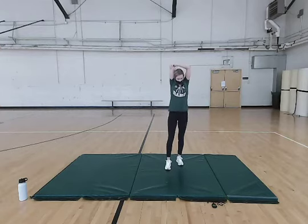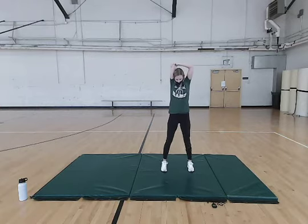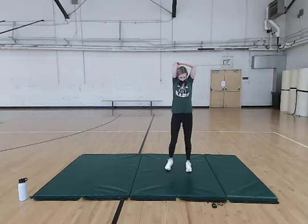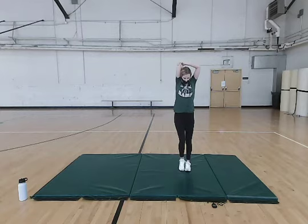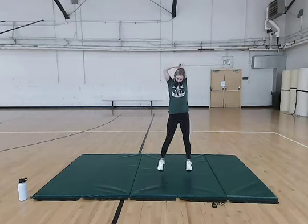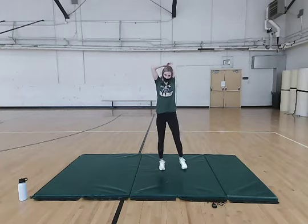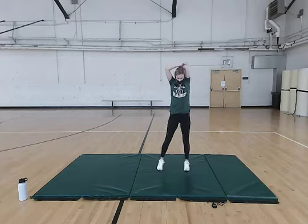Now we're going to move on to some tricep stretches. Arm above your head, pull down at your elbow, and we're going to continue with these side steps throughout. Switch to the other arm, same thing, continuing with these steps. Make sure you're not pulling too hard or too soft — just to where you feel a good stretch.